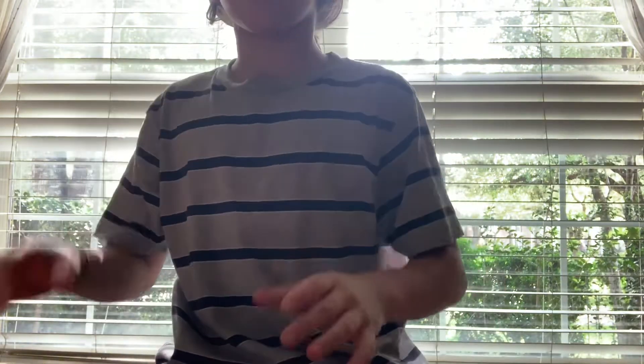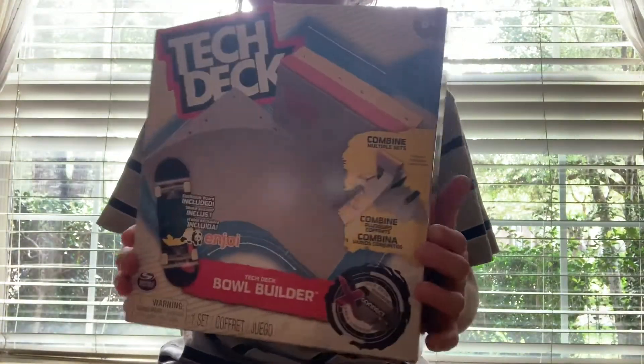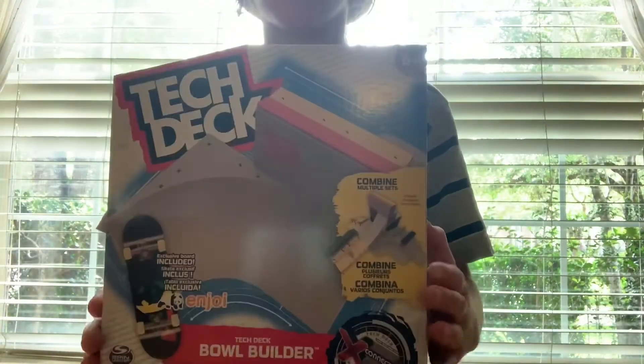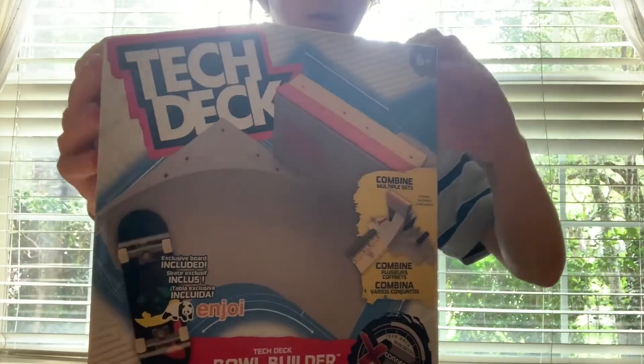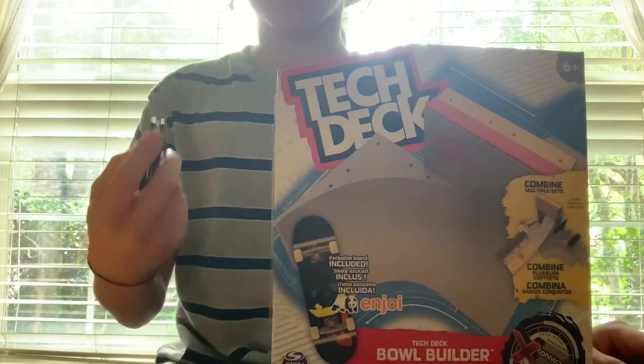Hey guys and welcome back to Fingerboard or Nothing. Today I got this Tech Deck Goal Builder thing at the store and today I'm gonna unbox it. Here we got the knife to open that.